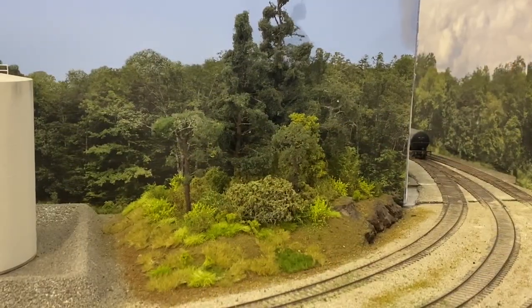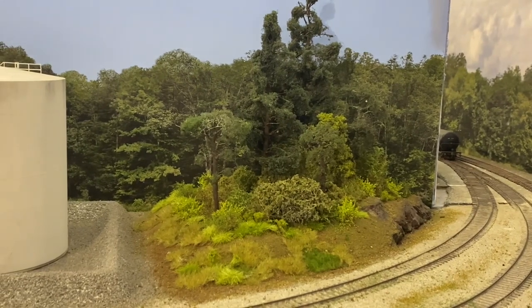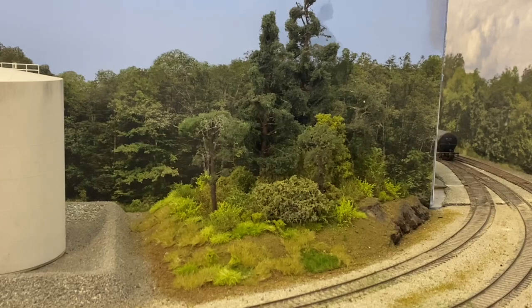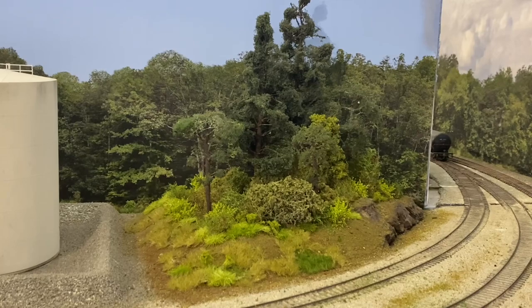I'm going to stop the video here. You can see that we really transformed that hill — it looks a lot better now. I hope you've learned something from it and took something out of it to help for your own layout. So until next time, thanks for watching and happy model railroading, everyone.